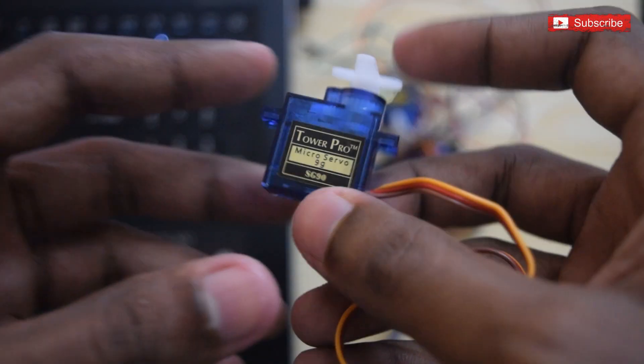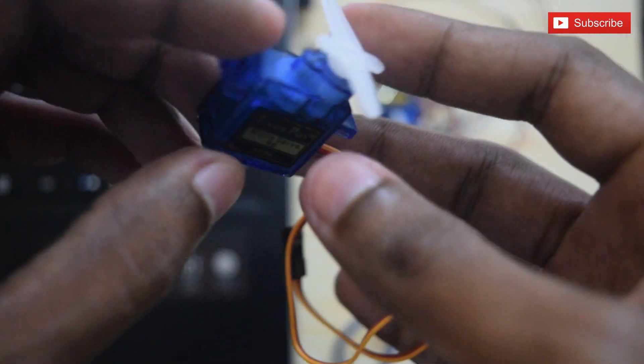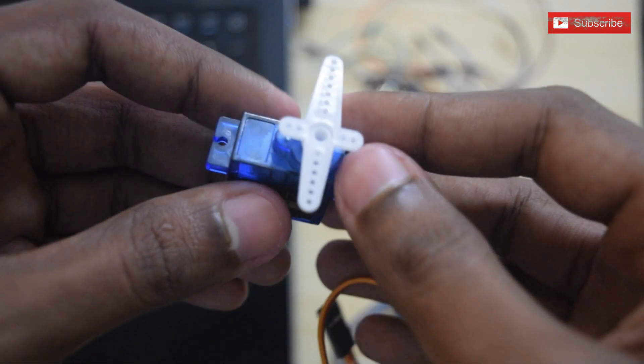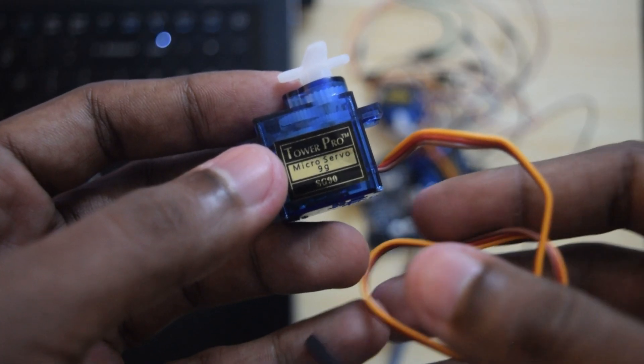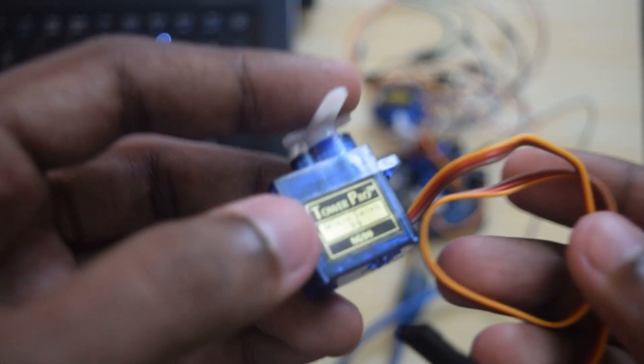This is a TowerPro branded 9g servo motor. This motor can rotate 180 degrees clockwise and anti-clockwise. We can program these servo motors to rotate from 0 degrees to 180 degrees and backwards. Servo motors have a built-in motor, feedback circuit, and motor driver.